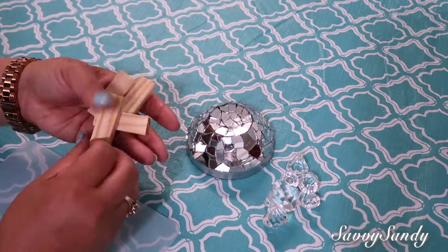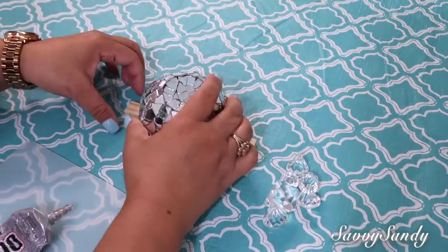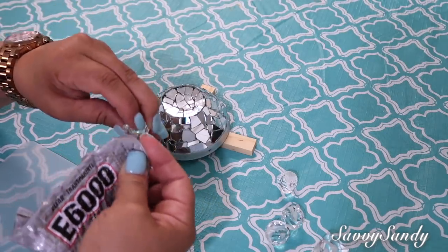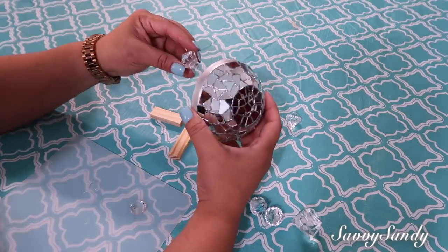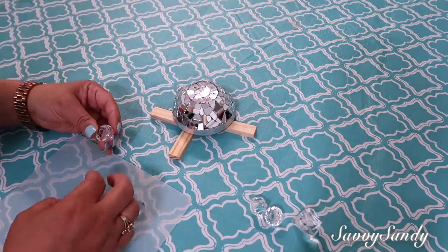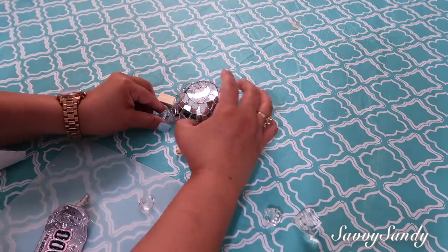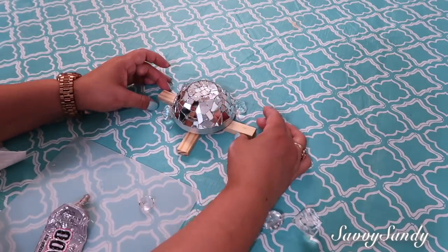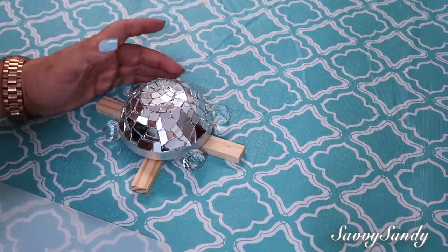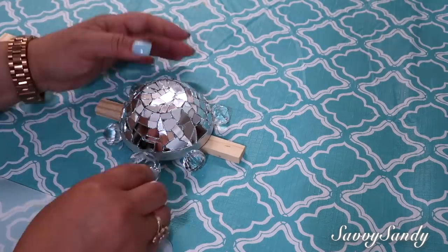Once the stones are ready, find something at home like small sticks to prop up the plate and position it well. Then take the acrylic stones and fill the carved channel with E6000 glue so you can place them onto the plate — these will be the turtle's legs. Do this with each of the legs and also with the head, which is the largest stone you have. Try to keep everything well centered — the four legs at roughly equal distances, and the head positioned straight.